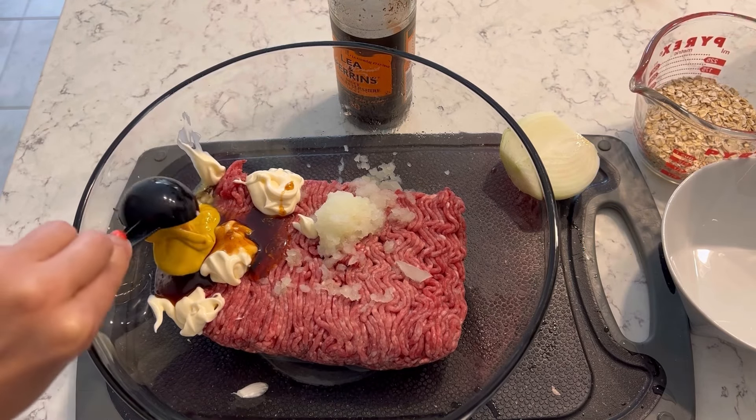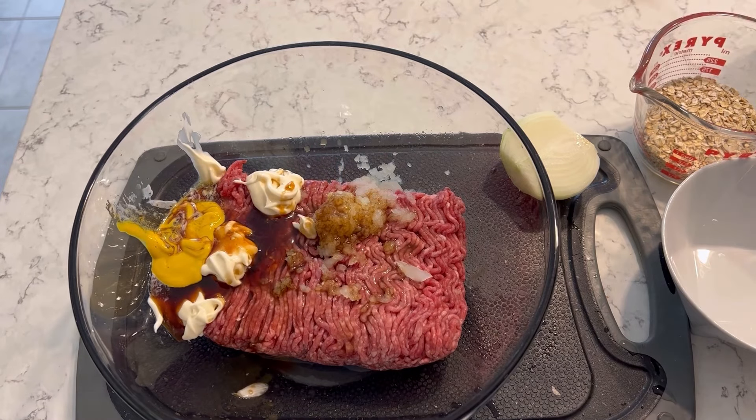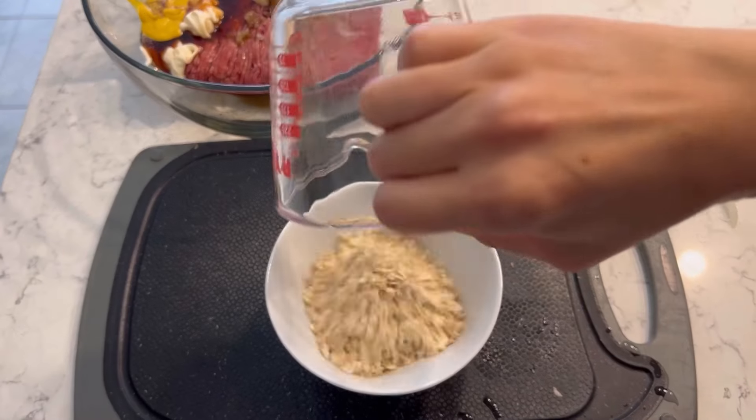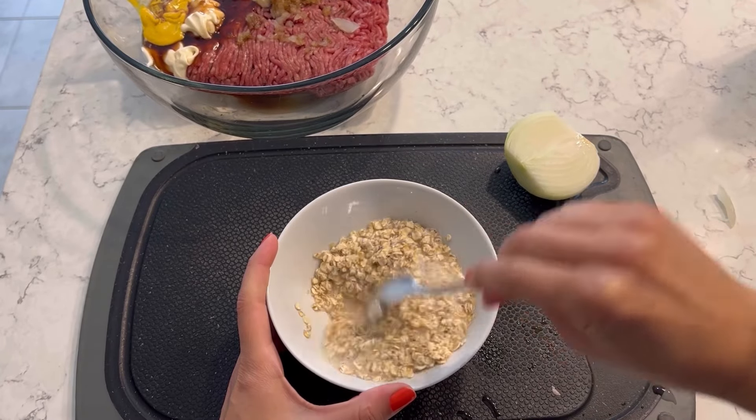This recipe actually serves eight people — we're going to be making eight different portions. It's one pack of ground beef, but the item that stretches this recipe is oats, believe it or not. You put in some water, let it sit for a little bit, and then it turns into a delectable velvety texture that A, stretches the meat, and B, doesn't add any flavor.